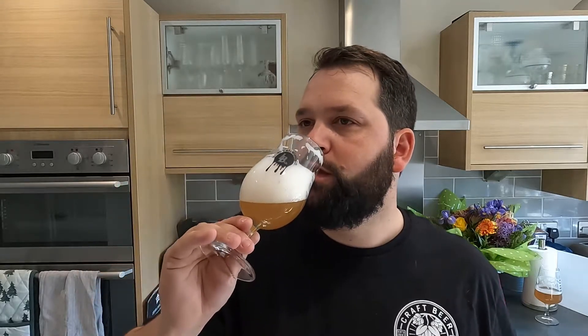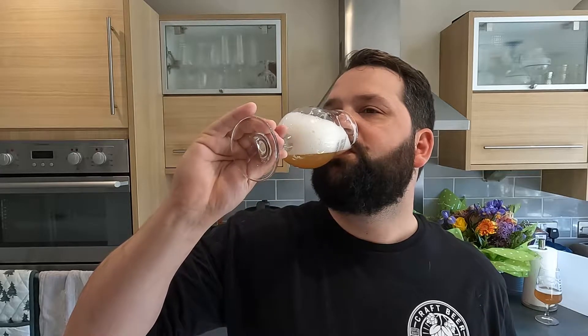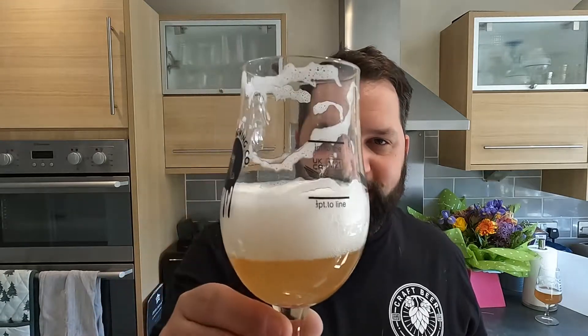Lovely soft, silky smooth mouthfeel - that's probably the one thing that hits you actually. Lovely thick malt in this up front, and it really fades into that peach, sherbet lemon, citrus flavor from the hops. There's a slight bitterness in there as well which is quite nice because it is quite sweet.